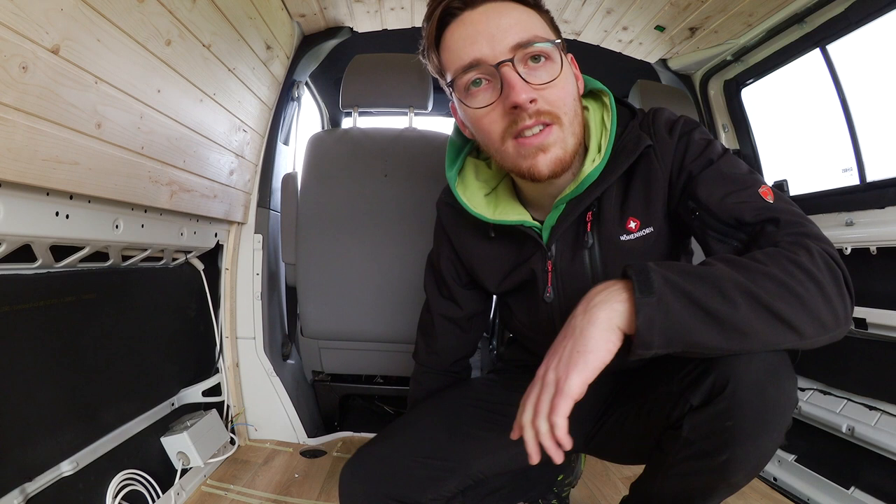Die Bodenplatte ist auch komplett raus gewesen und isoliert. Und wie ihr jetzt hier schon seht, ist schon PVC-Boden drin – Vinyl-Boden.